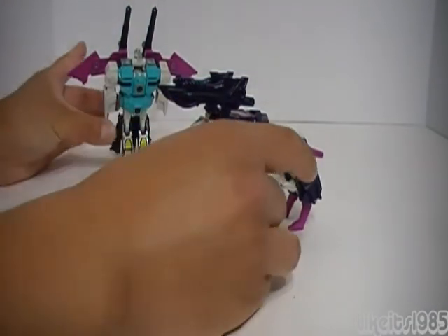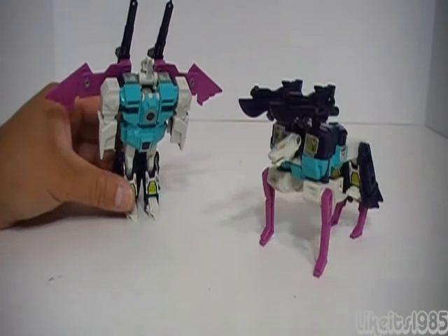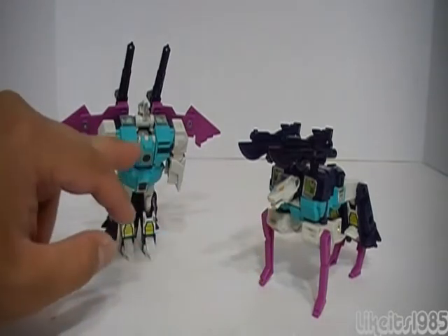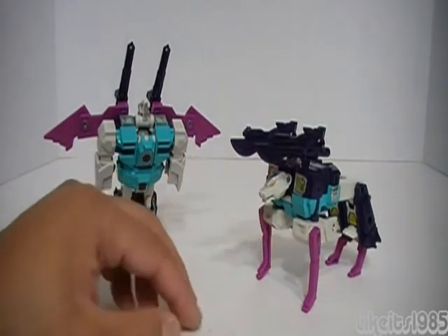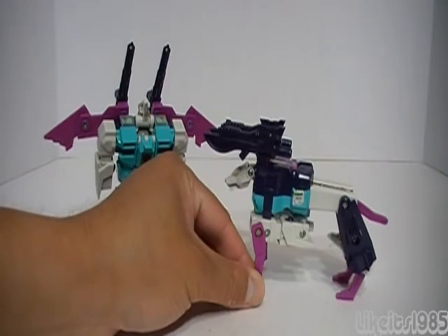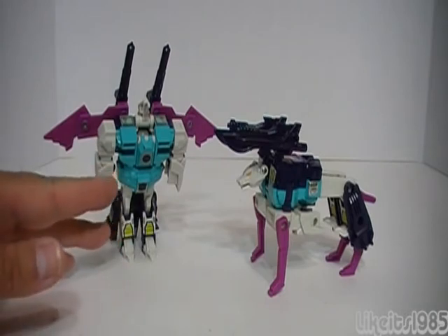Pounce and Wingspan in their alt modes, or beast modes — really cool. Some people have commented on the fact that the heads on both of these alt modes are rather small compared to their bodies. In the case of Pounce, it could be argued that the legs are a little spindly looking, a little too thin. But this is Generation 1 Transformers, so I'm willing to forgive a lot.